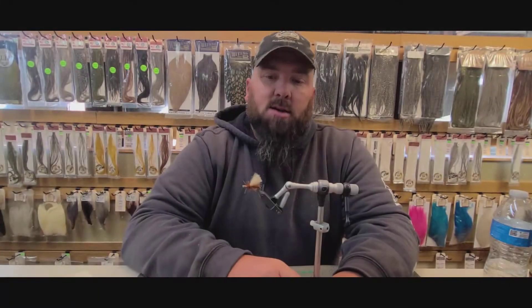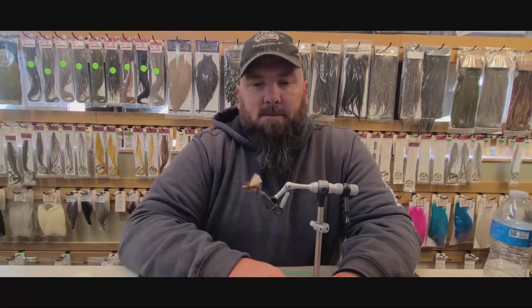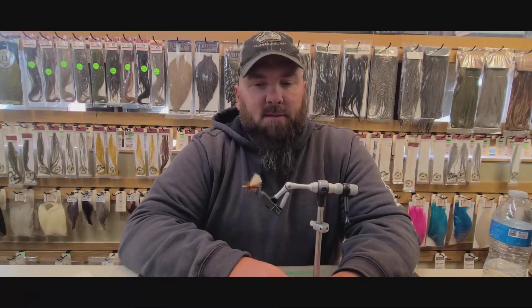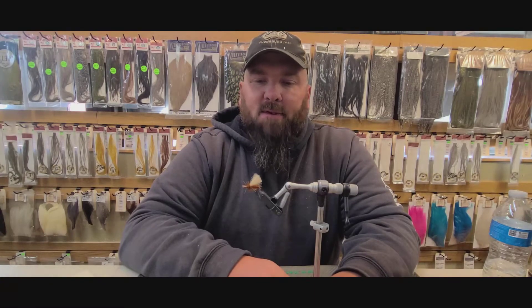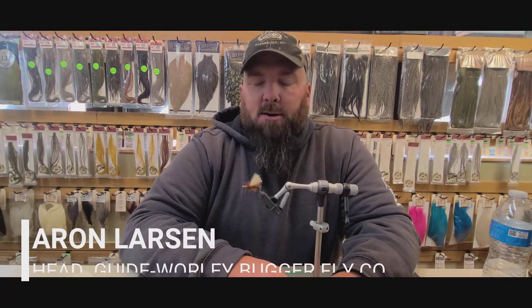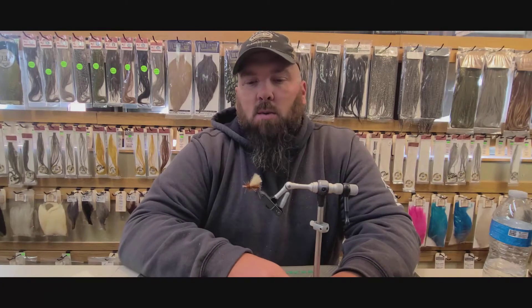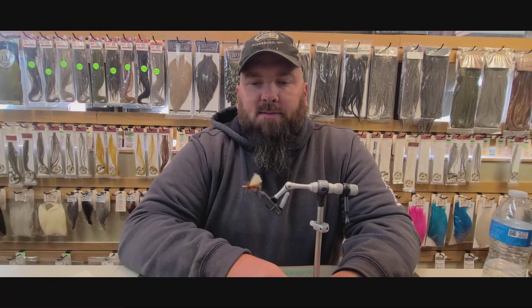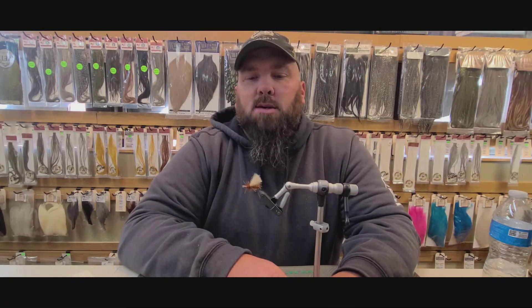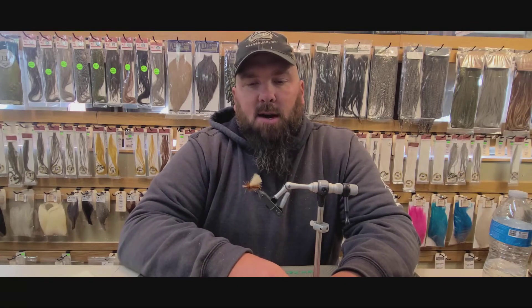This fly is the Headhunter October Caddis. It's one of my personal patterns I've developed over the years fishing here on the Yakima. It's a really great fall October caddis pattern for multiple reasons. It has a foam body which makes it float really well and it's a good option to use in a dry dropper system. This fly also skates really well.